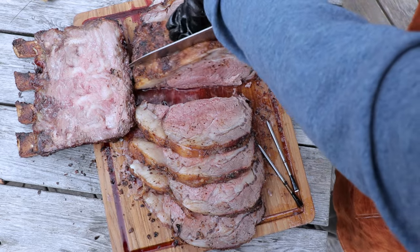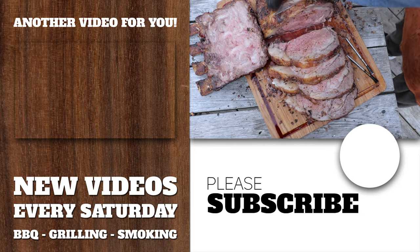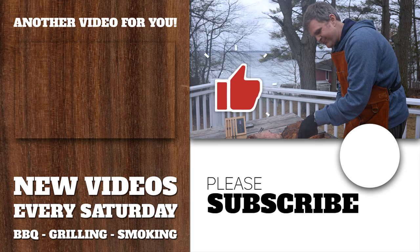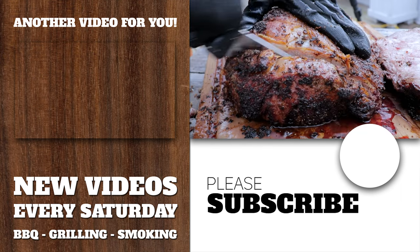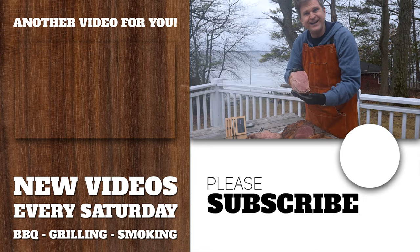We're gonna get the rest of this carved up and go inside to have dinner with the family. I appreciate you sticking with us through this video. If you enjoyed it, consider giving it a like — it really helps our channel push these videos out there. And if you thought we deserved it, consider subscribing for more of these recipes to come. Thanks for tuning in.